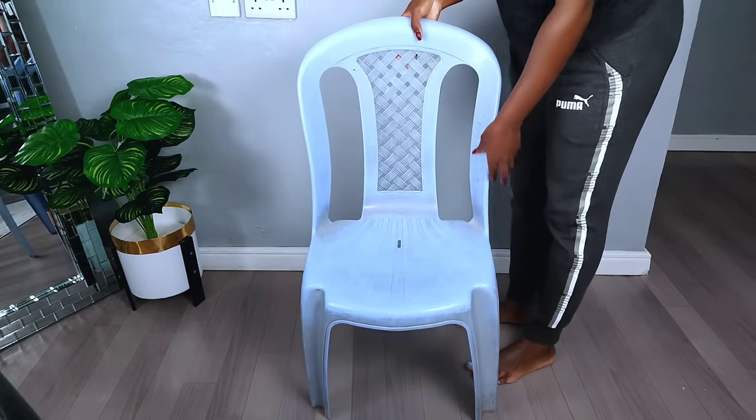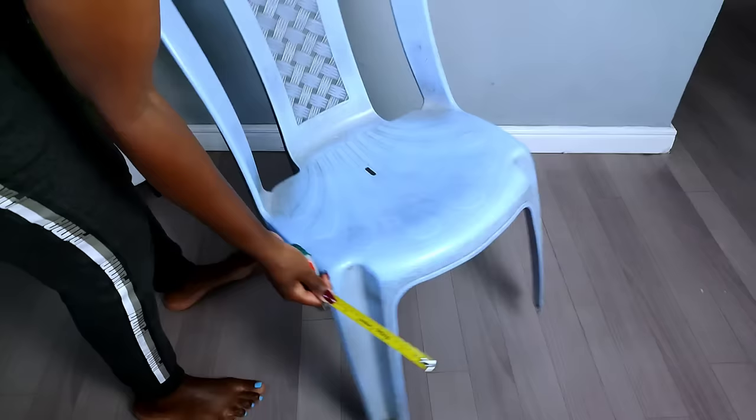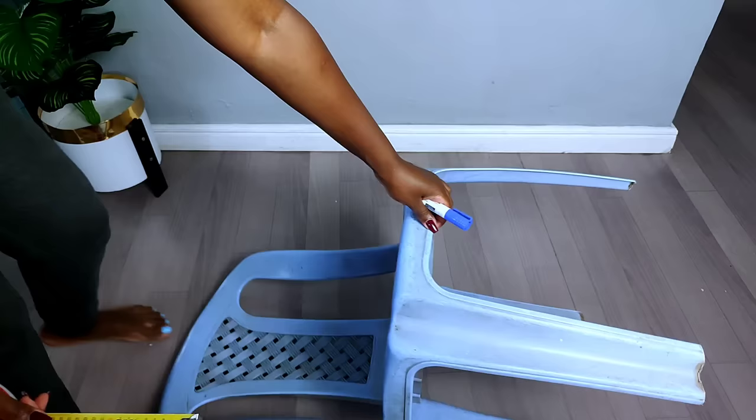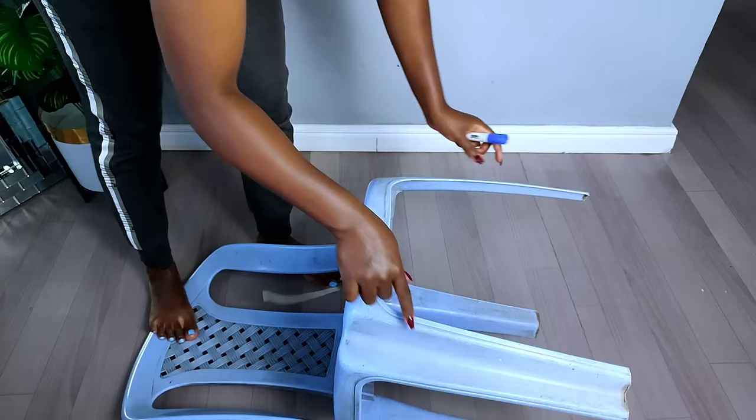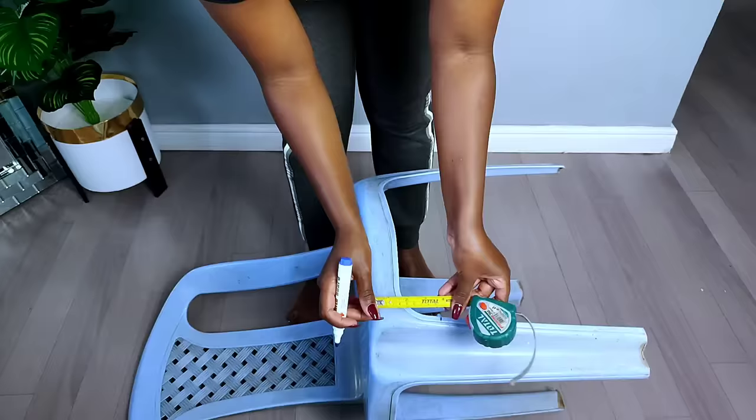For today's project we'll be recycling this plastic chair, since you guys loved the transformation of the previous plastic chair, I decided to redo another one. First of all, I started by taking off the legs of the plastic chair since I only wanted to use the upper part. Many complained about the stability of the previous chair due to the legs, so I wanted to get rid of them. I had to take a measurement on the size I needed to cut off.